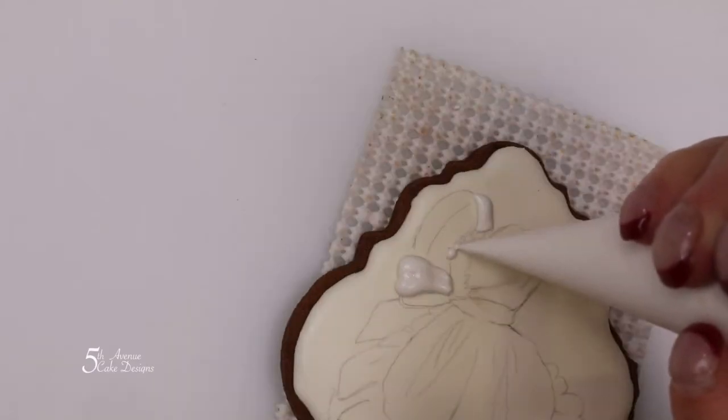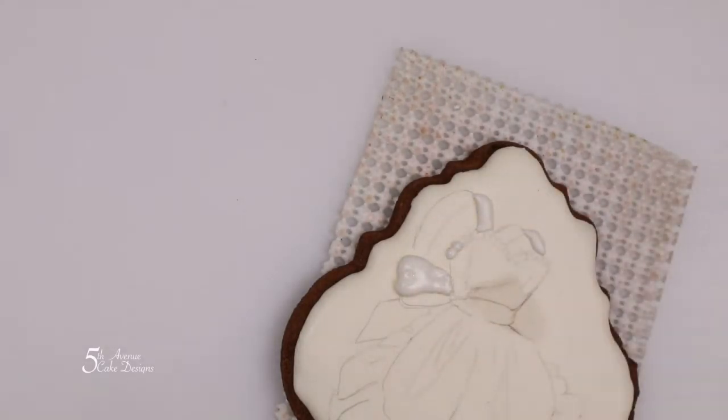For the top of the apron, pipe little beads in each section. Use the scribe tool as necessary.